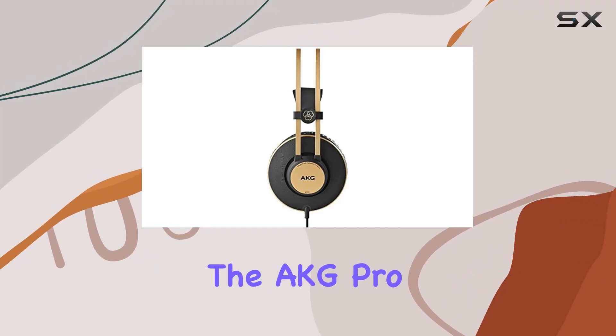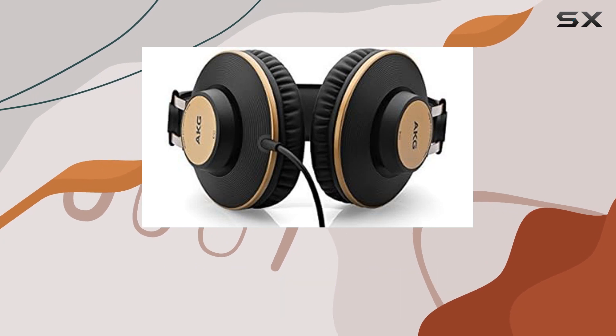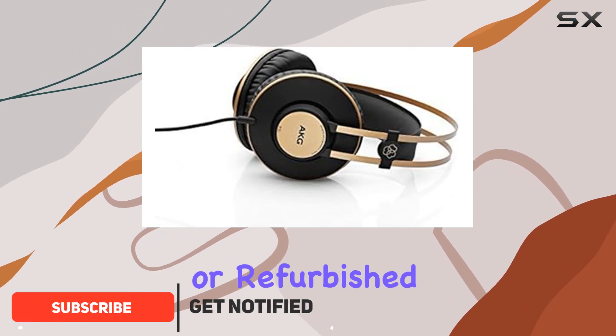Today, we're diving into the AKG Pro Audio K92 over-ear, closed-back, studio headphones in matte black and gold. These headphones, available as a renewed product on Amazon, come in an unboxed or refurbished condition.